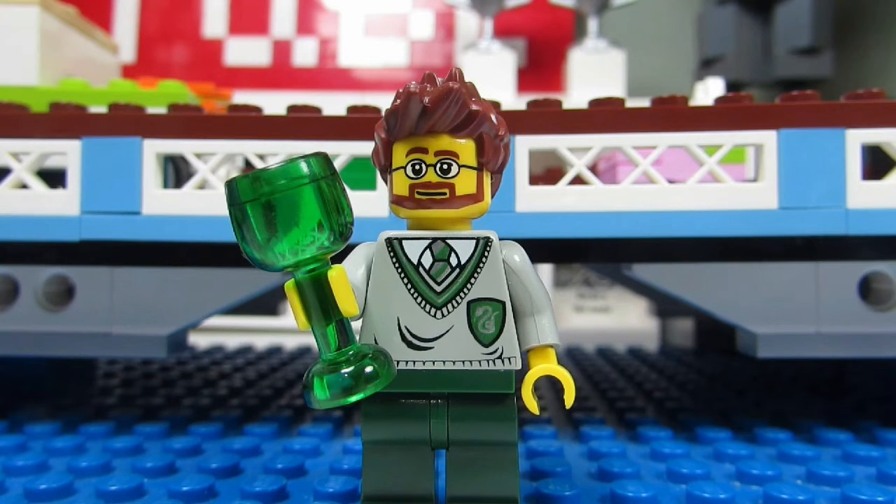It's a great looking sigfig — nice green goblet, cool spiky hair, and a nice Harry Potter Slytherin torso.